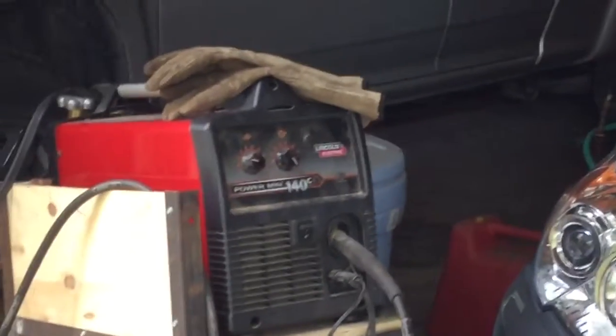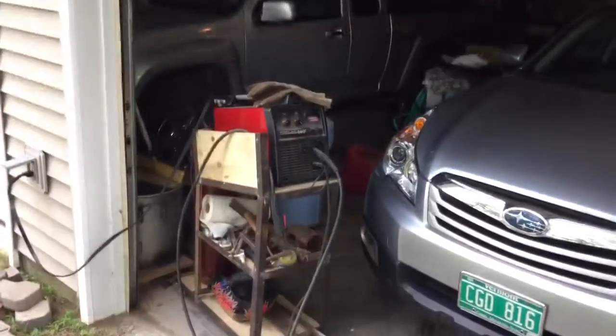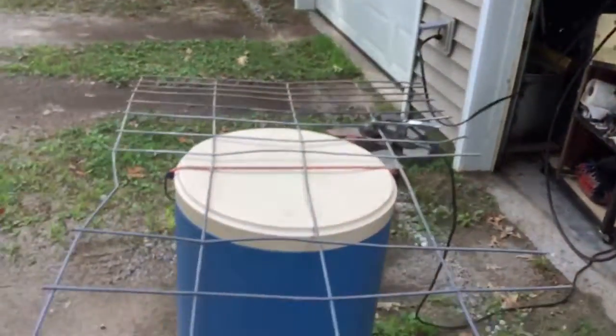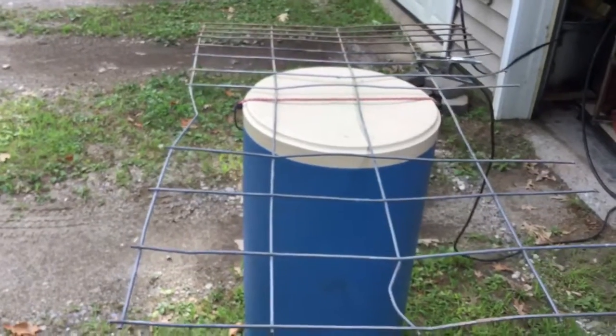This little machine right here is a welder. It's a wire feed welder. And I'm trying to decide, do I want to invest in one for the farm? So when the piggy's giving me a hard time with my fencing, I got a way to fix it rather than dig it all up and replace it.